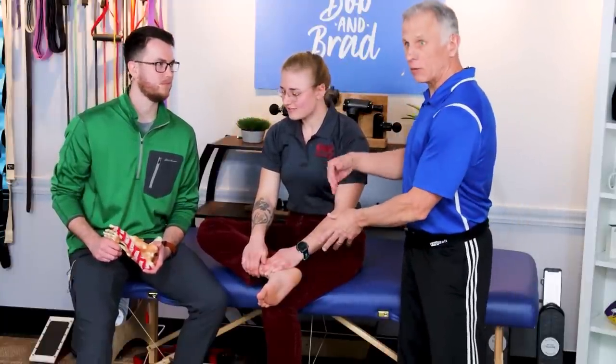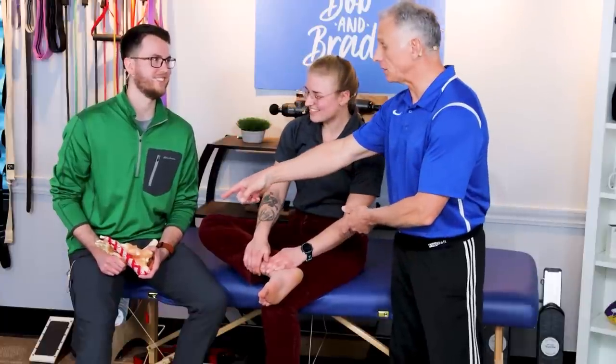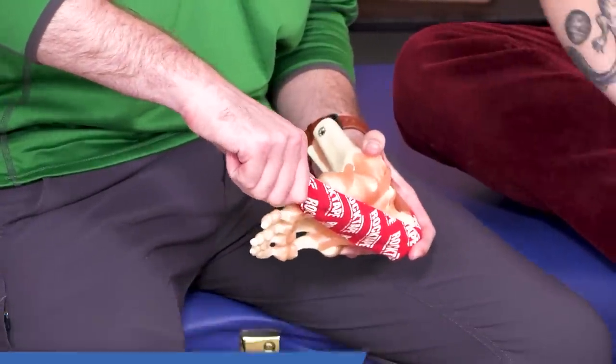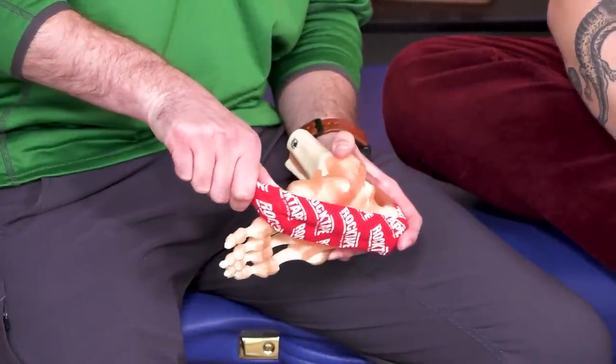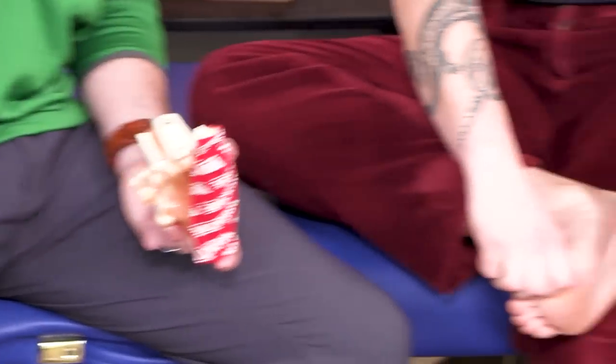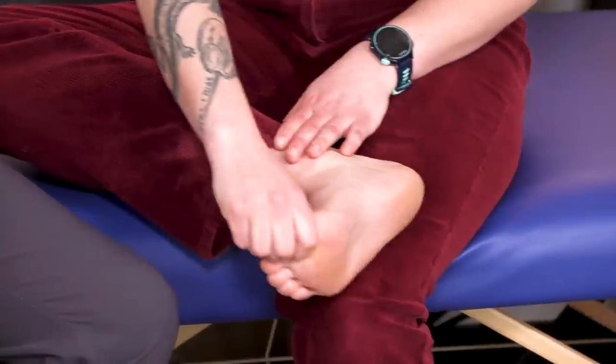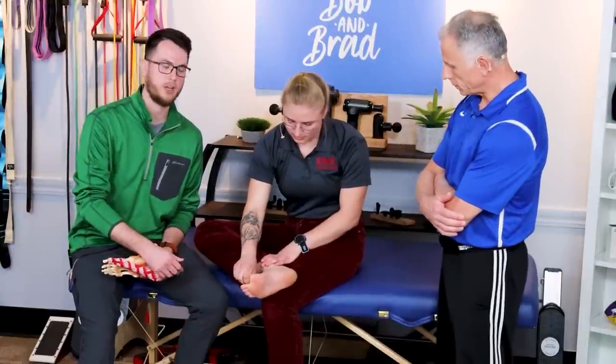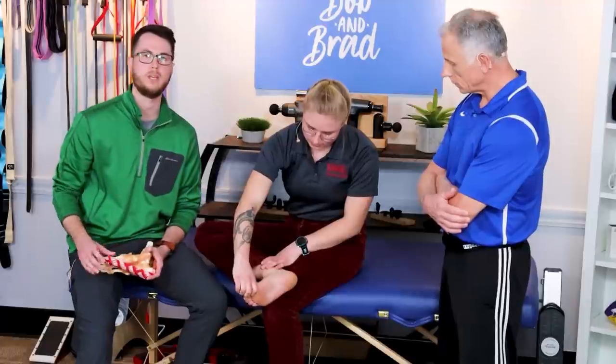The next one as part of that morning routine is going to be working on that big toe stretch. You're just going to grab onto your big toe and think about pulling it up — that's just going to tension that plantar fascia. Think about it like any stretch you do for the hamstrings or the calves. You're just holding that stretch, easing it in for five to ten seconds, then easing it back out. You're just getting the tissue used to being on some stretch.